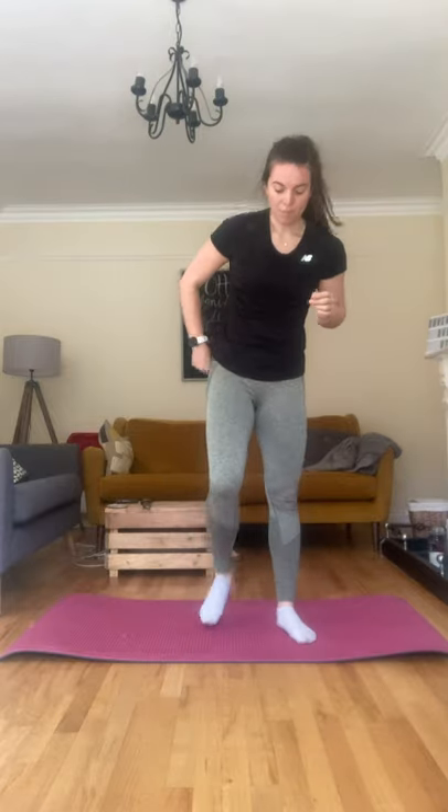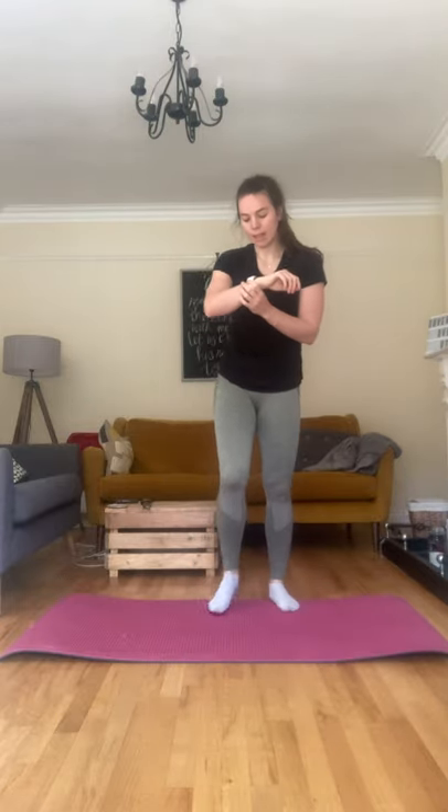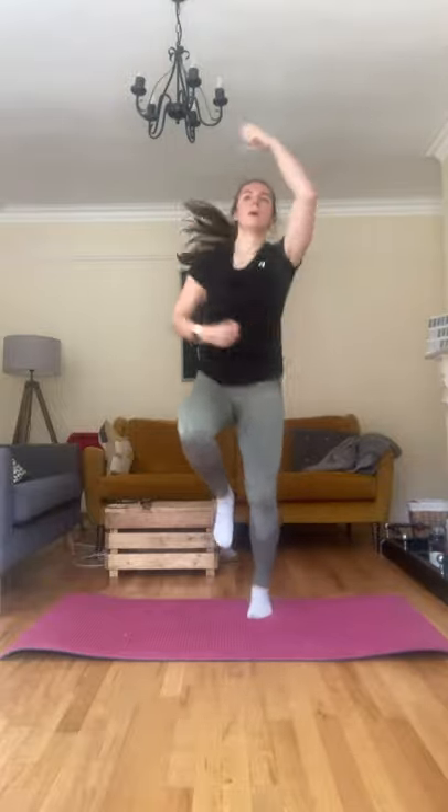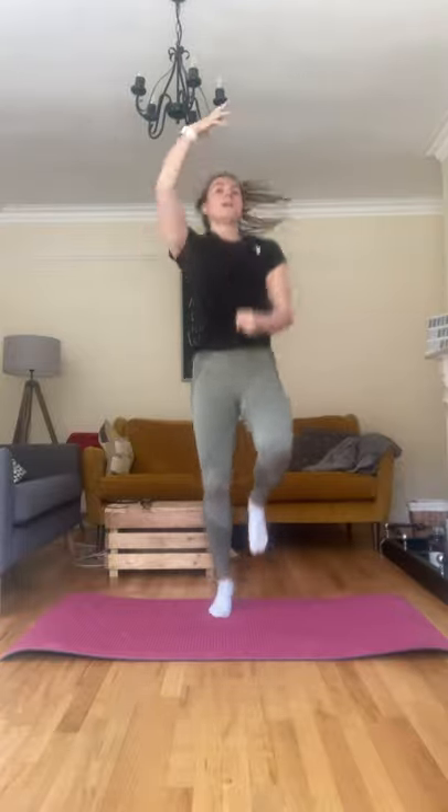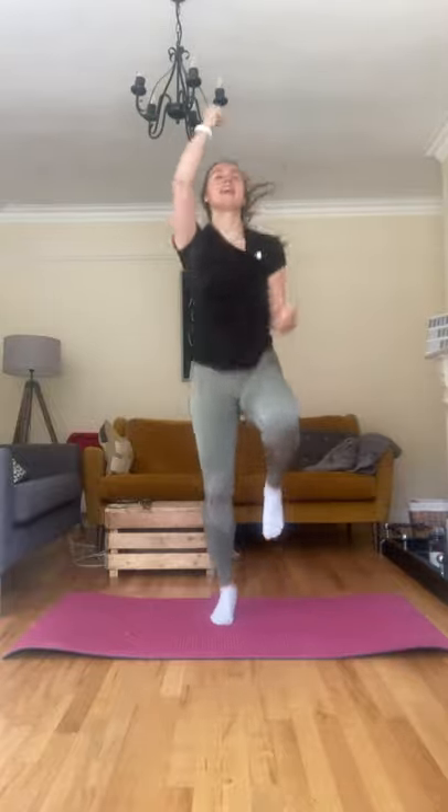Back to the rope. We're going to do 20 seconds. Let's go. Knees nice and high. Five, four, three, two, and one.